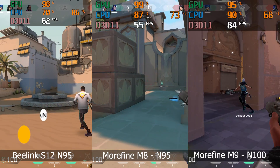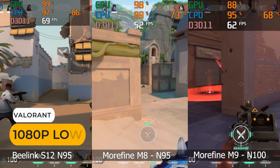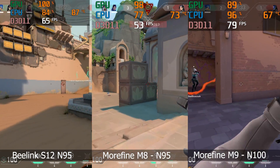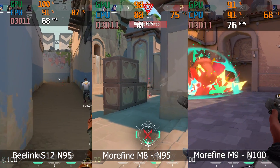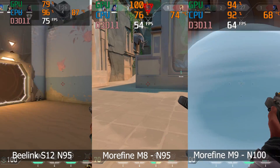Now for the game tests, starting with the esports title Valorant. Based on this comparison, the M8 performed a bit worse. In any case, I wouldn't recommend playing Valorant on an N95 CPU — the N100 is the absolute lowest cutoff point in my opinion.